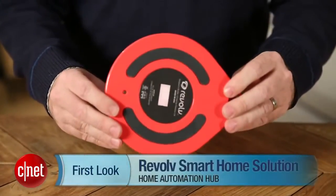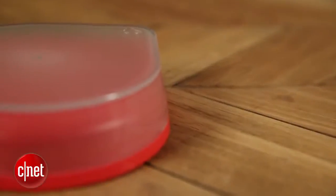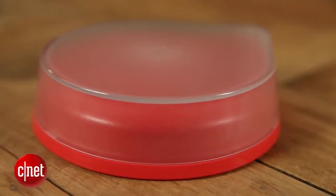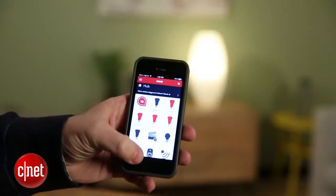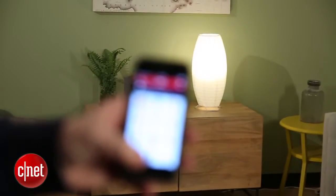Hi, I'm Rich Brown for CNET. Today we're going to take a look at the Revolve smart home solution. This is a wireless hub designed to be the central nervous system for your smart home devices. Connect this to your home network, download the iOS app, and through that app you can control a variety of smart home devices all in one place — saving you from having to jump between various apps.